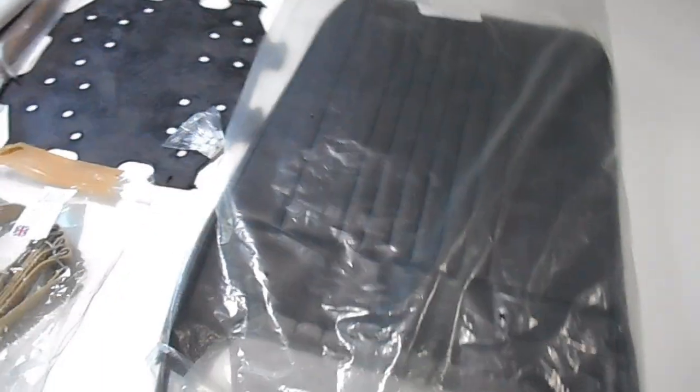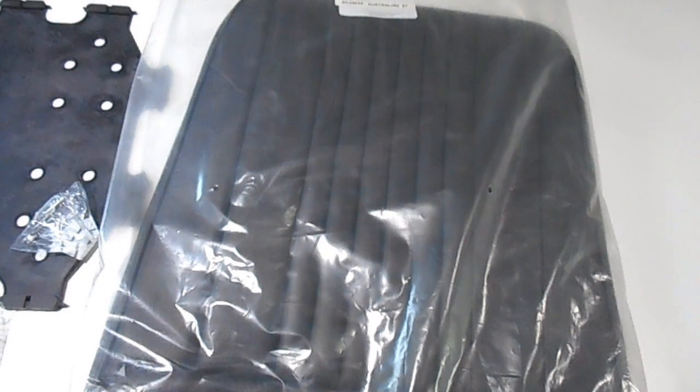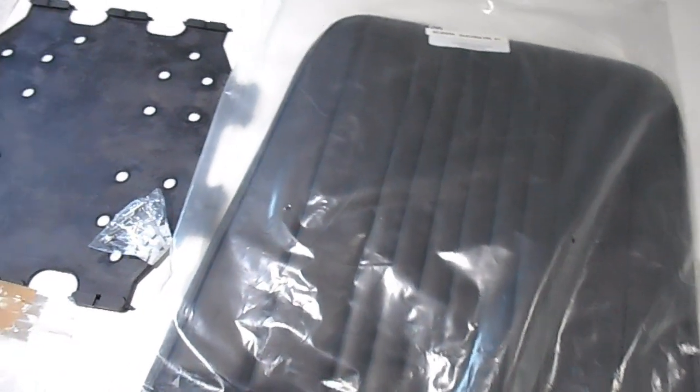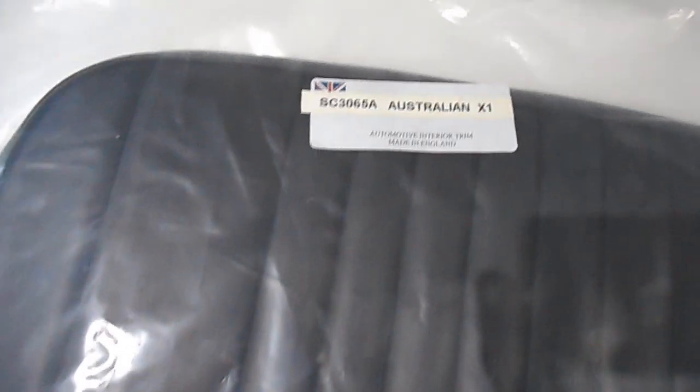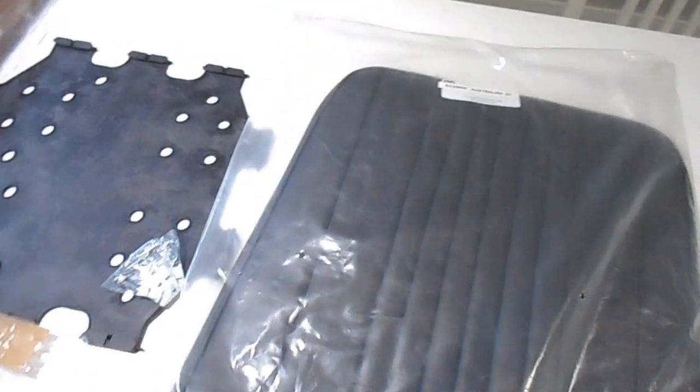I'll just talk you through some of the parts I've got for the front seat. So obviously here's the vinyl here. The base is just tucked inside there at the moment. There's the part number there. Newton Commercial make this, designed to specifically fit the shape of the Australian seat.